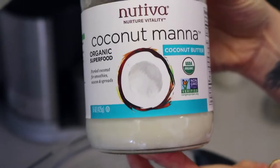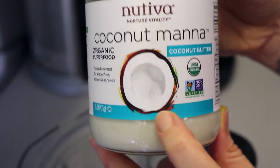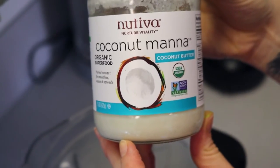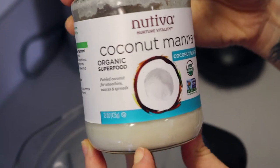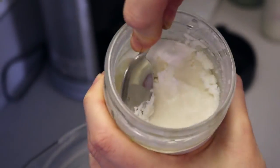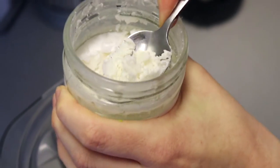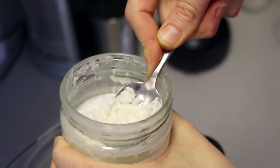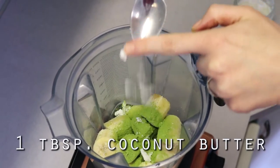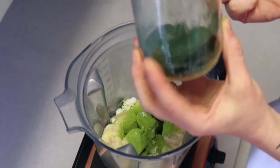The next thing I put in is some coconut butter, which is the whole white meat of the coconut blended up — so it's not just the oil, you're getting all of that meat and all of those benefits as well. I find this makes it really thick and creamy. It's totally optional — you can use coconut oil, like a teaspoon instead, if you'd prefer. I use about a tablespoon, a little more or less.